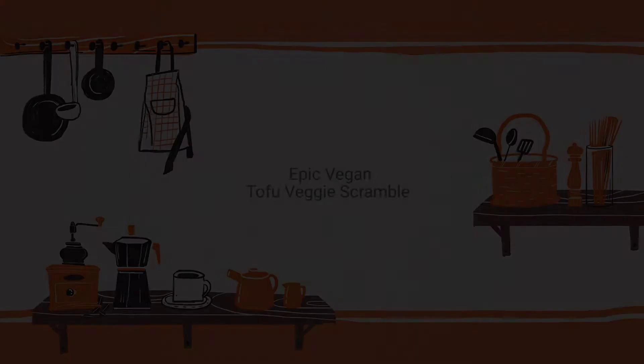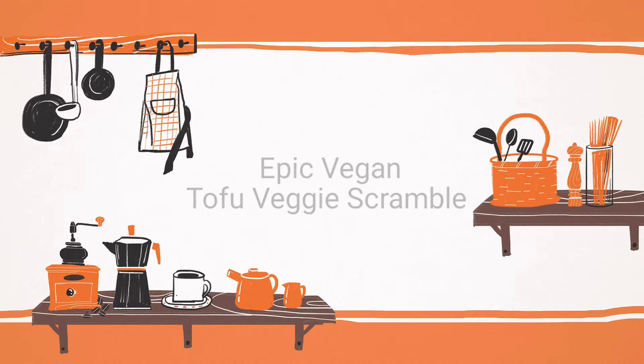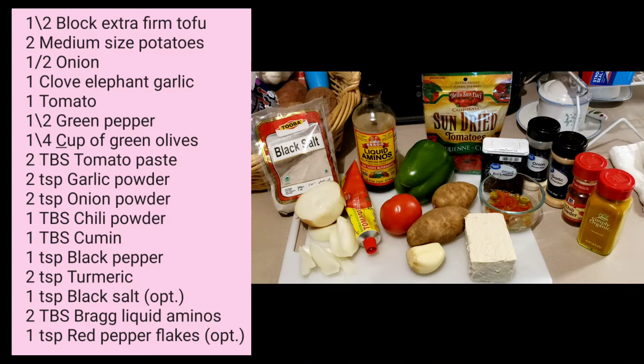Hey everyone, Dave Moorhead here. Today we're gonna make an epic vegan tofu veggie scramble. Here are the ingredients. You can pause the video now to get the ingredients, or you can find them below in the video's description.